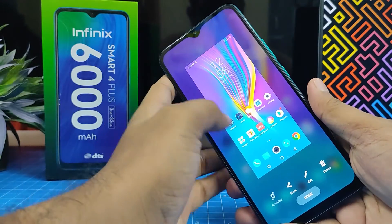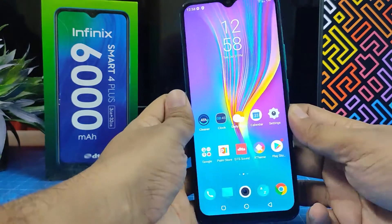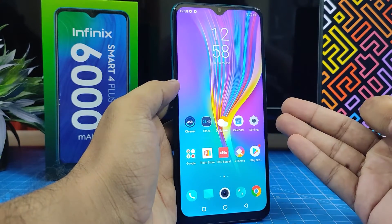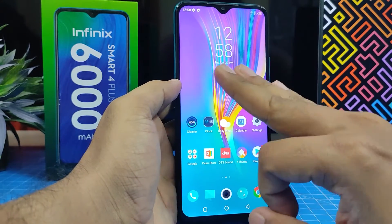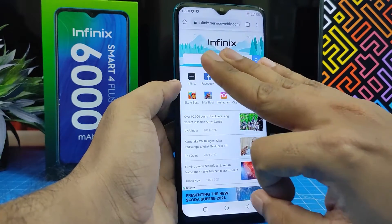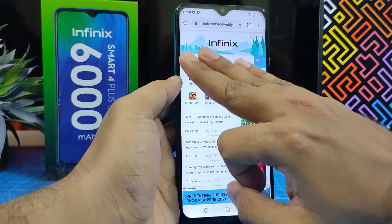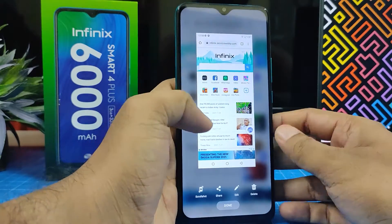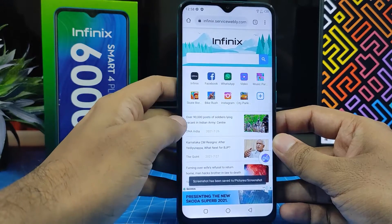You can also use three fingers — it's a very easy one. Swipe down on the screen with three fingers and it will also take a screenshot. If you want to use an expanded screenshot, scroll screenshot, or long screenshot, you can use the same method.